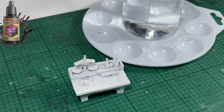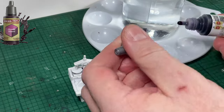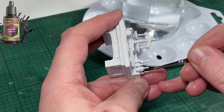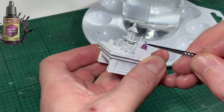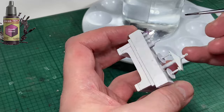The first color I'm going to be using is Moody Mauve. It's a nice light purple color from Army Painter's Speedpaints range. There's going to be a lot of colors used in today's video so follow along. You don't have to use the same colors I'm using — use any colors you want.